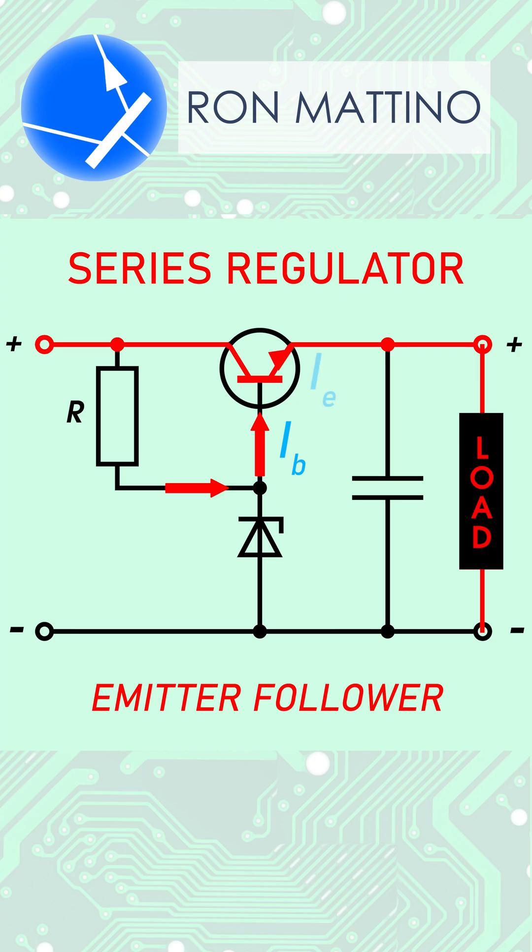However, the Zener resistor stage cannot provide enough current to power the load. This is where an emitter follower comes to the rescue — it will copy the base voltage and provide enough current to power the load.